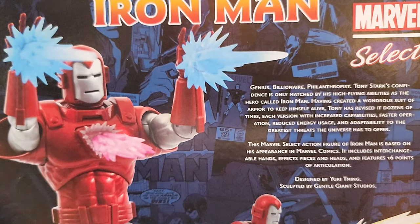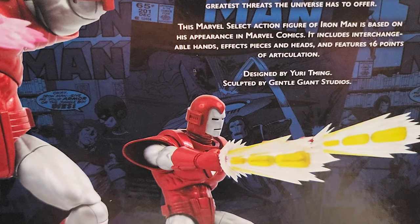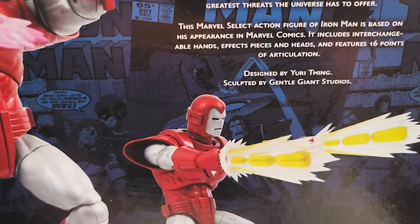Genius, billionaire, philanthropist — Tony Stark's confidence is only matched by his high-flying abilities as the hero called Iron Man. Having created a wondrous suit of armor to keep himself alive, Tony has revised it dozens of times, each version with increased capabilities, fast operation, reduced energy usage, and adaptability to the greatest threats the universe has to offer. This Marvel Select action figure of Iron Man is based on his appearance in Marvel Comics. It includes interchangeable hands, effects pieces and heads, and features 16 points of articulation. I'm most excited about the pulse bolts — I loved those things when I was a kid.